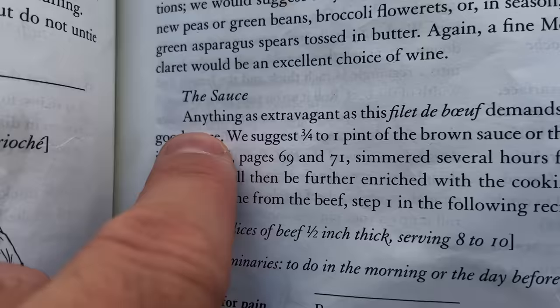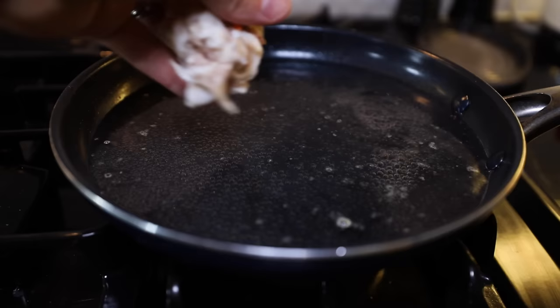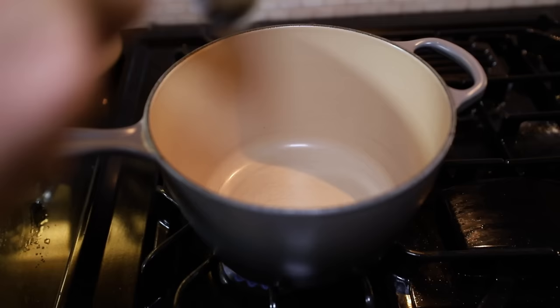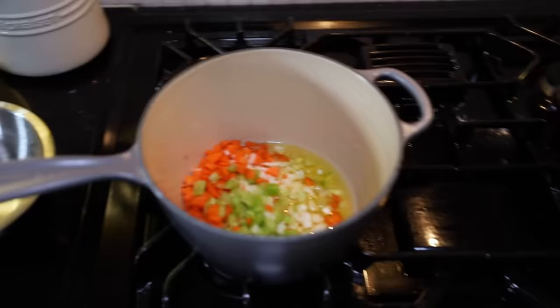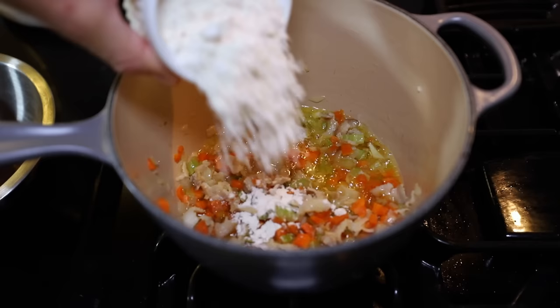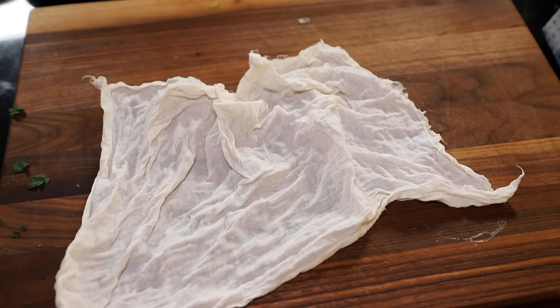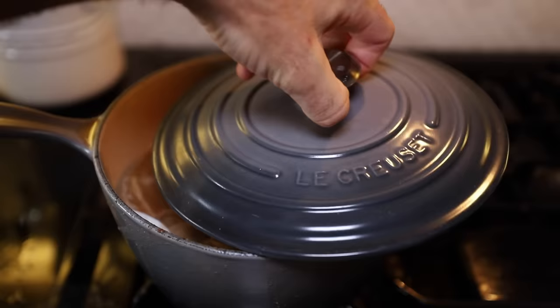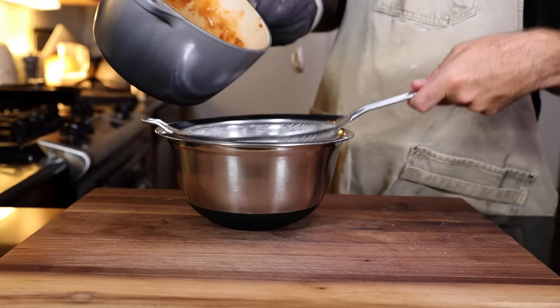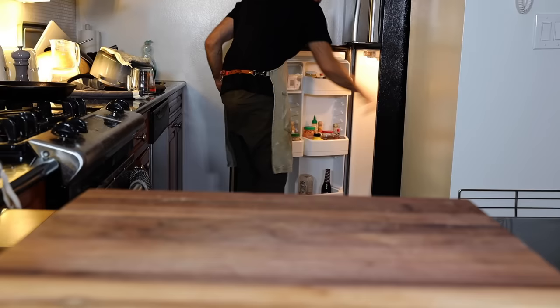Anything as extravagant as this filet de boeuf demands an unusually good sauce — we suggest one from volume one. But I already did this last night. Some carrots, celery, and onion diced up. Few strips of bacon diced into simmering water for 10 minutes. I'm using ghee today — clarified butter — with a bunch of tablespoons on medium-ish heat. Add the veggies and then the bacon. Beef stock — won't mention if it's store-bought or homemade. Flour goes in and blend it all together on low heat until it's golden, not brown. I added in the boiling stock and whisked it vigorously so it didn't clump. Tomato paste. Then a cheesecloth filled with parsley, thyme, and bay leaf, tied up and in it went. Partially cover this for two hours. I skimmed the scum. When it's all done, strain, salt and pepper, skim the scum, plastic wrap on the surface and into the fridge until it's go time.